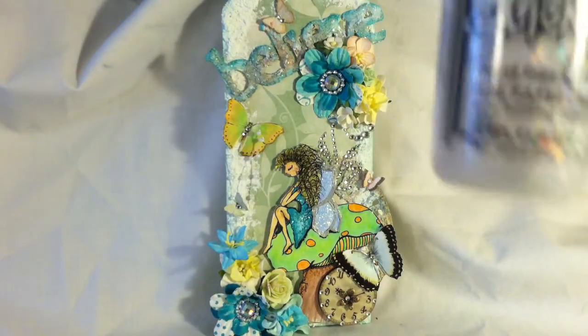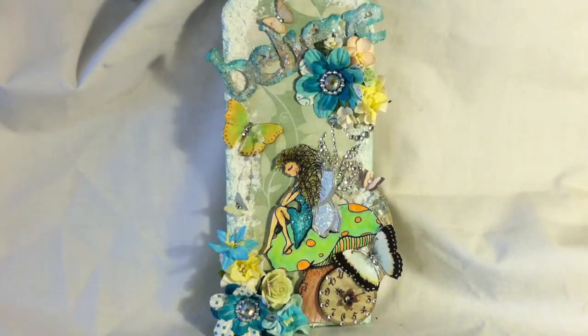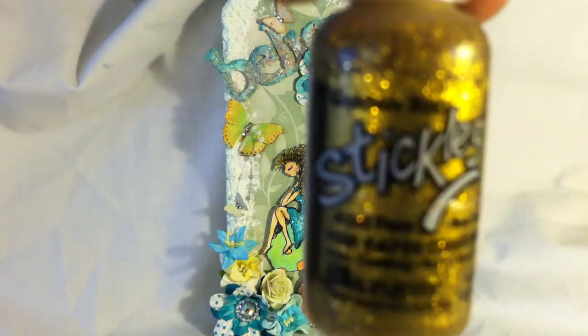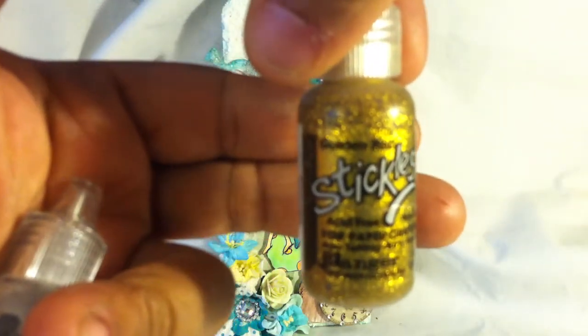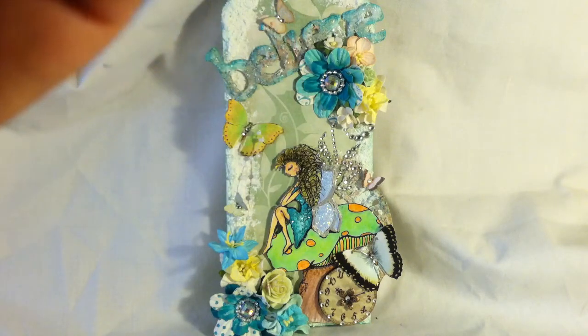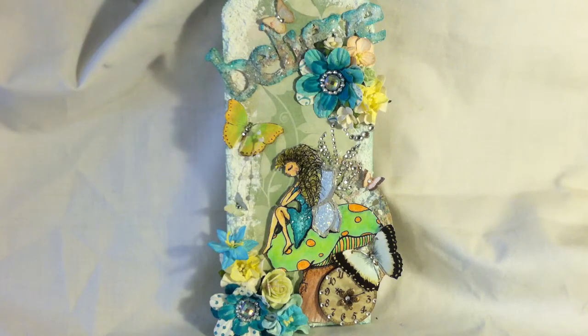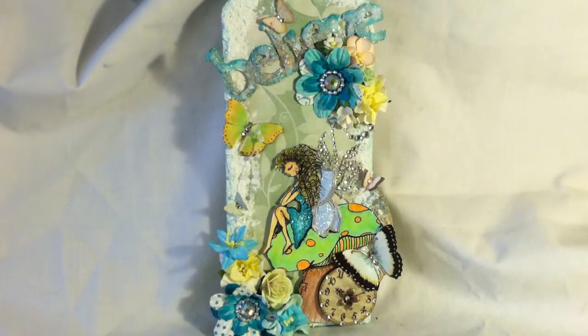I used glossy accents as usual, and some crystal stickles. I also used goldenrod stickles — you probably can't see that, but I used some goldenrod. And then I used some liquid pearls, pearlescent. And that's pretty much all that I used on the tag itself.